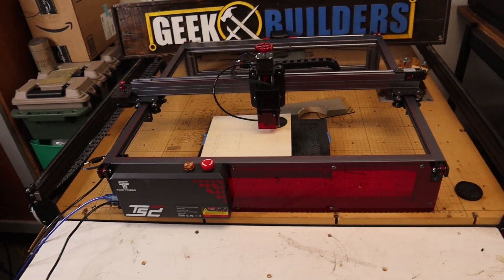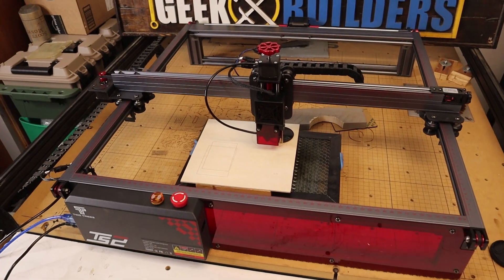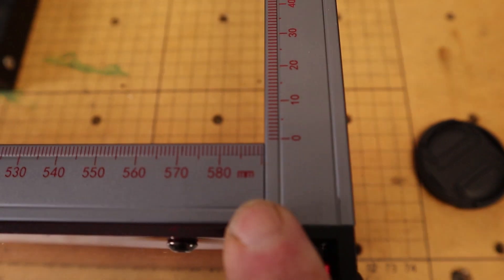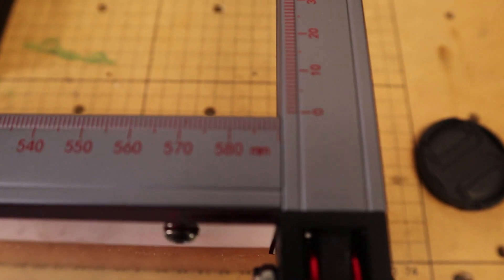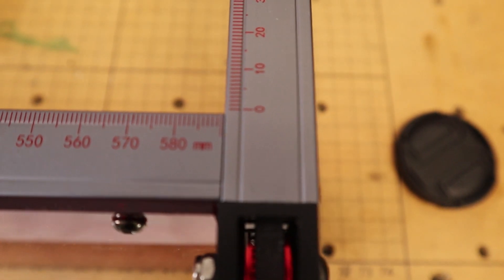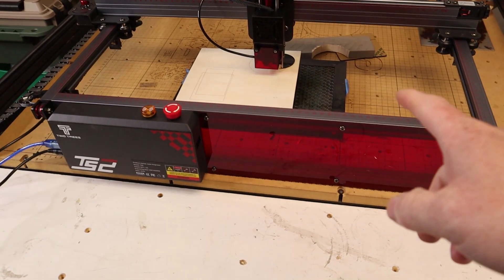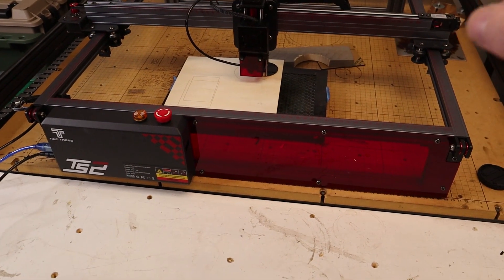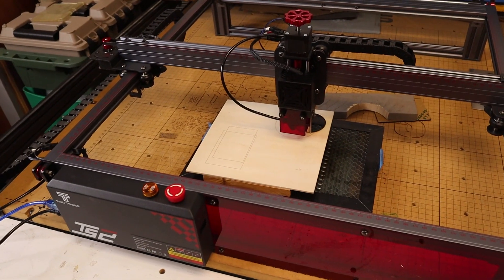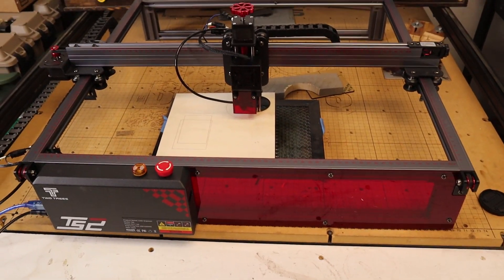The TwoTrees TS2 features a 450mm by 450mm cutting area, although it's a little bit deceptive because if you look at the chart on the machine, it says it goes up to 580. I have a feeling they have the 450mm by 450mm as a safe cutting area — as a translation, that's probably about 17 inches by 17 inches in terms of usable workspace. Not too bad; I think that is a pretty good cutting area.